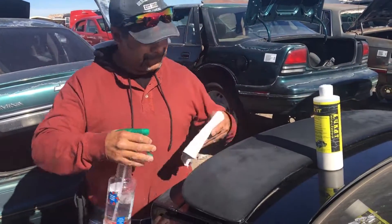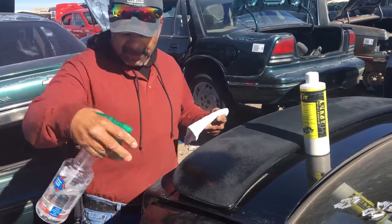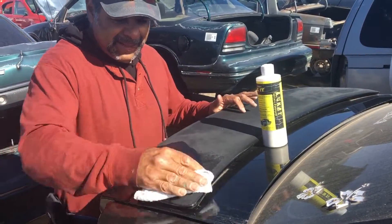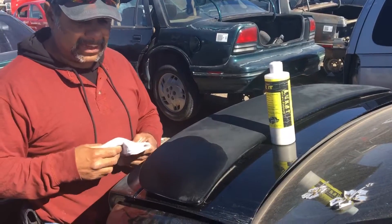Hey guys, check this out — this is water. Let's spray this water onto this towel. It's one of those fiberglass spoilers. I'm just putting the water on so you guys can see that this thing is really oxidized.